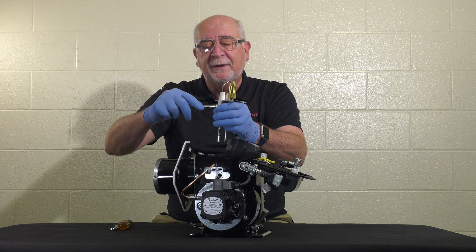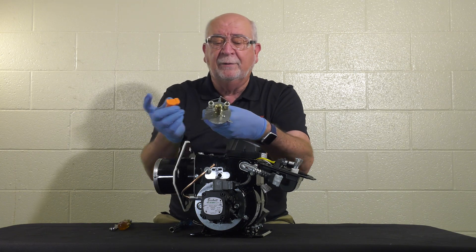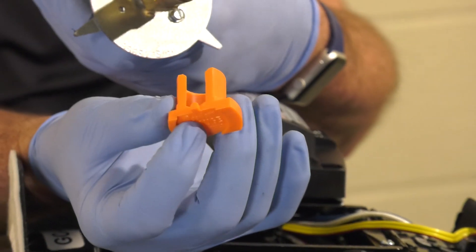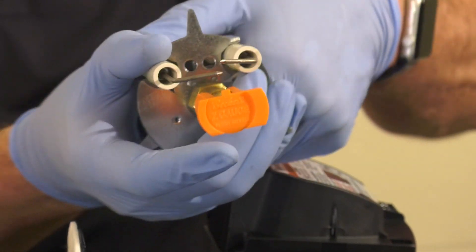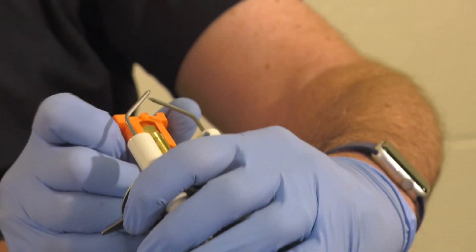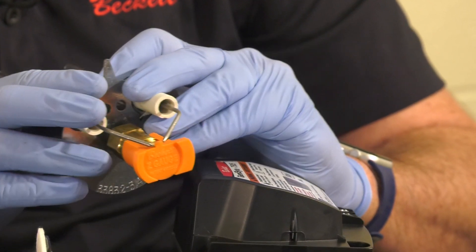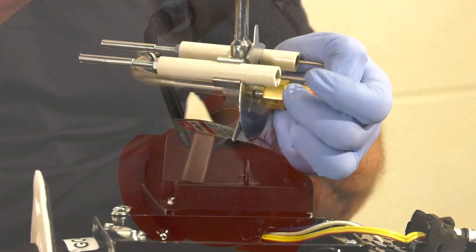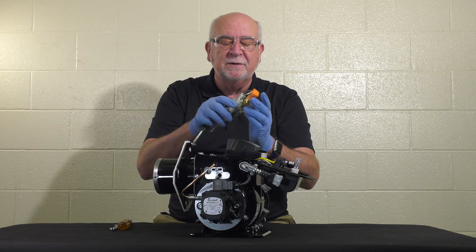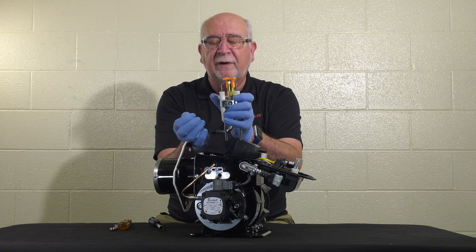Loosen up the electrodes and clean them as necessary. Take the Z2000 gauge and install it over the nozzle so that it's horizontal. Then drop the electrodes down until they are lined up on the tab, fully flush to the front, and tighten back up. The electrodes are now set using this go/no-go gauge.